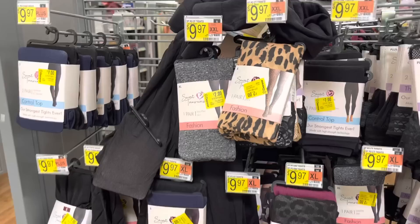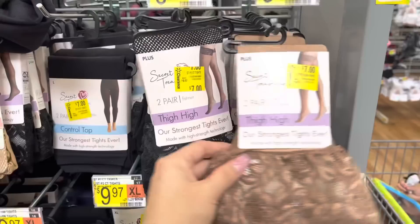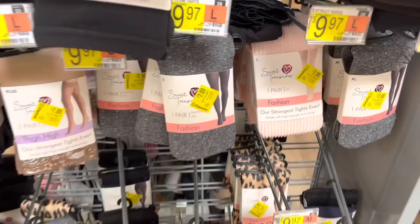I also have some Secret Treasures marked for two dollars - they have quite a few options. Some are seven dollars, some are two dollars, just depending on what you're looking for. I don't wear any of this stuff so I'm not going to get any, but if you guys are interested, they have all of these right down to seven and two.